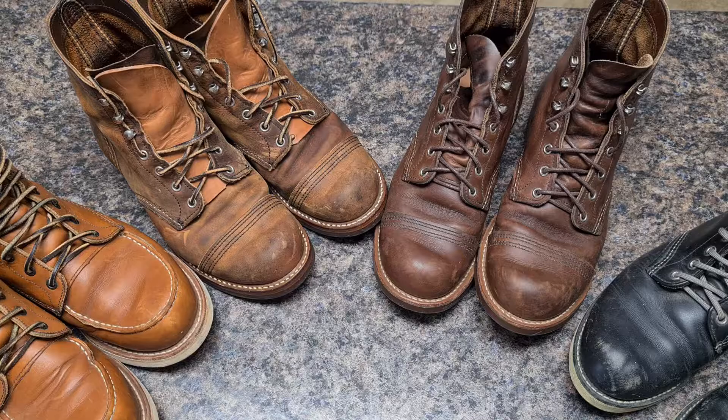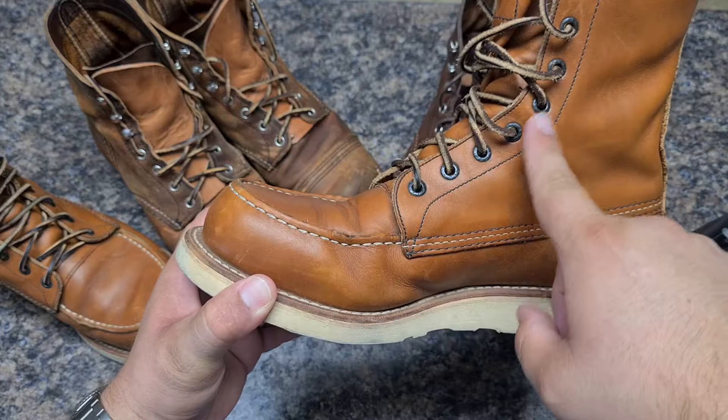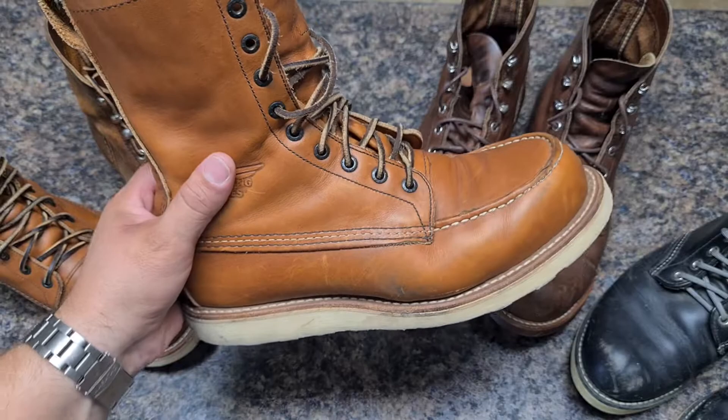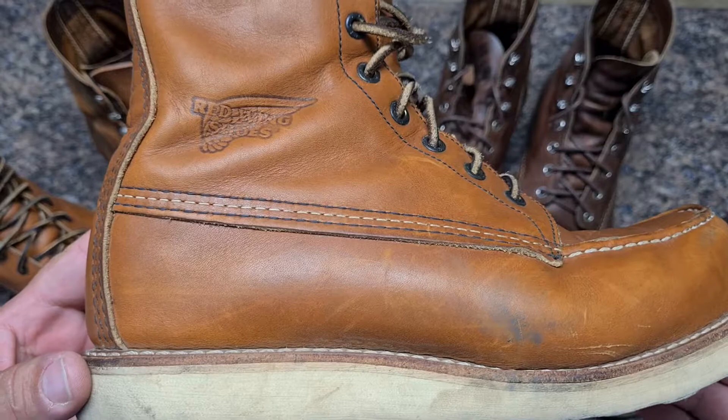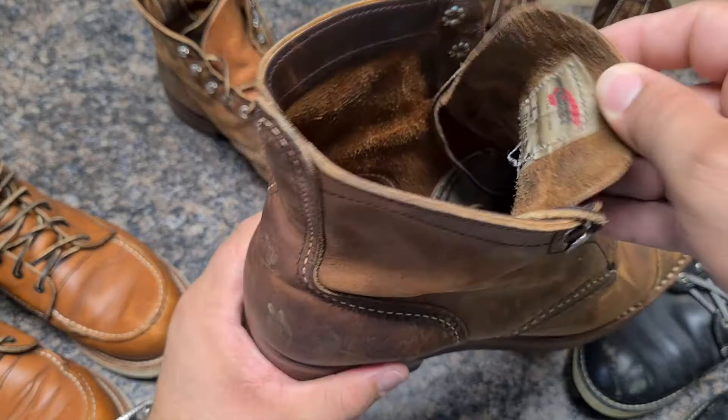First, let me introduce the models and model numbers, then I want to go a little deeper on each one. This is the Moc Toe 877, an 8-inch tall wedge sole with all eyelets. The leather is oil leather — this is the Oro Legacy leather. Let me show you how it looks.